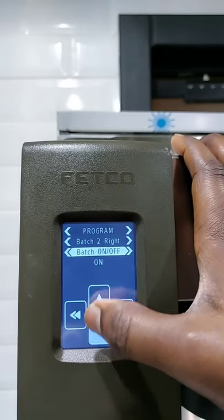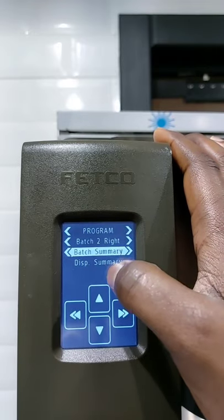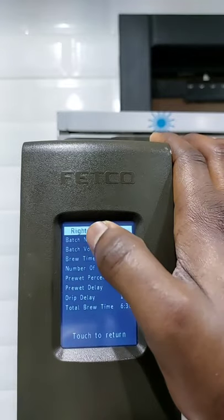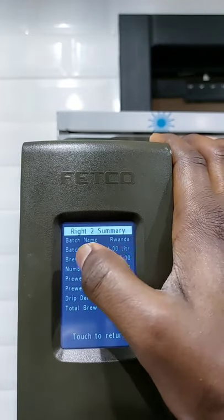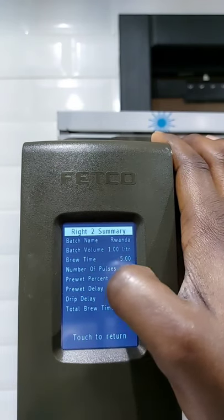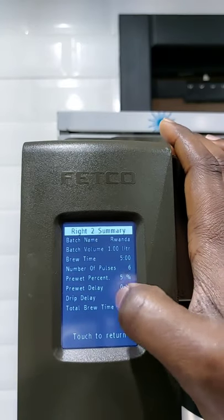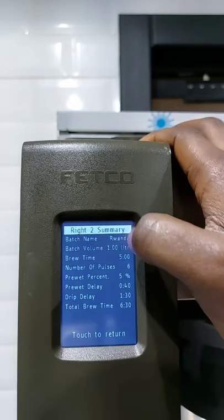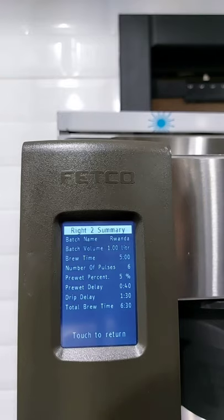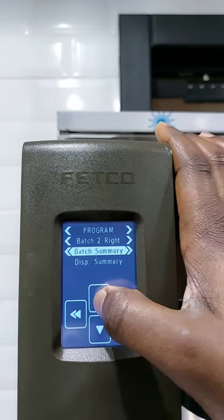Bunch off or on? We leave it on. Like you see, it's displaying the bunch summary. We are done with setting it. Looking at the summary: bunch name is Rwanda, bunch volume one liter, brewing time five minutes, number of pulses six, pre-wet percent five percent, pre-wet delay 40 seconds, drip delay one minute and a half. The total brew time is six minutes and a half. It has converted everything and is telling you it's going to brew the whole bunch at six minutes.